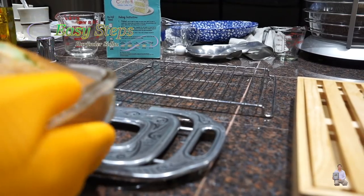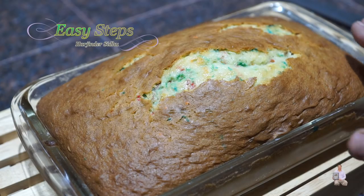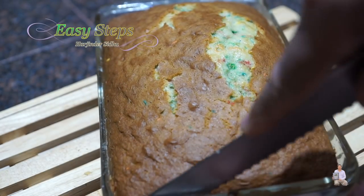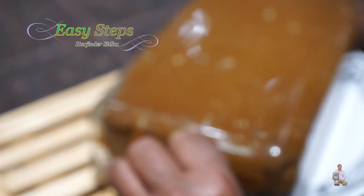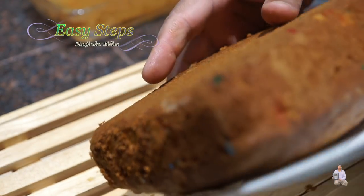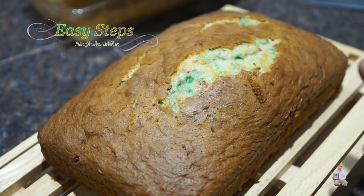I'll take it out and place it here so it can cool down for 15 minutes. We rested our cake for 15 minutes and now I'm going to take it out — it's nice and cool. I'll place a plate on top of it and flip it out, just like that. Look at this — such a beauty! I'm going to place it on a cooling rack and let it rest another five minutes.